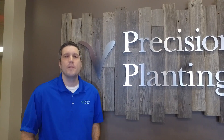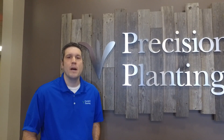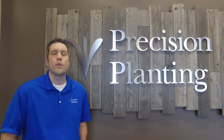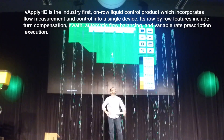My name is Justin McMenemy and I am the R&D lead at Precision Planting. I'm excited today to talk to you about ViaPlyHD, our new liquid control module that we've designed, which is the first in the industry that incorporates flow measurement and flow control into a single on-row device.